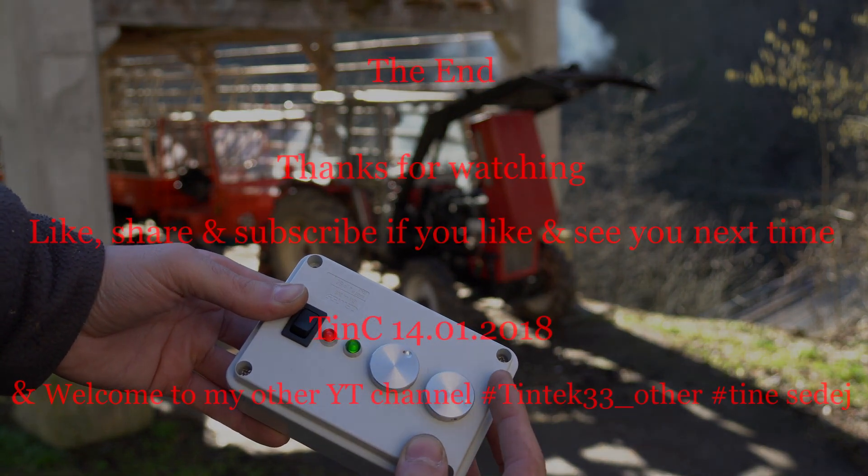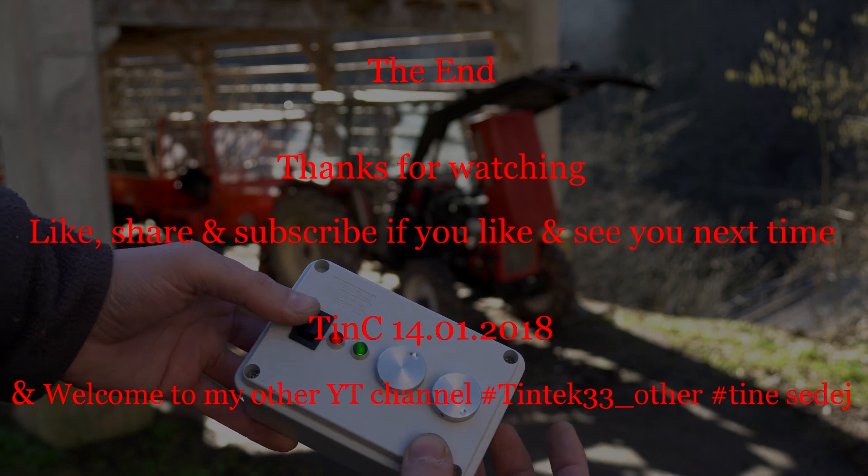That's all for today. Thanks for watching — like, share, and subscribe if you like, and see you next time.